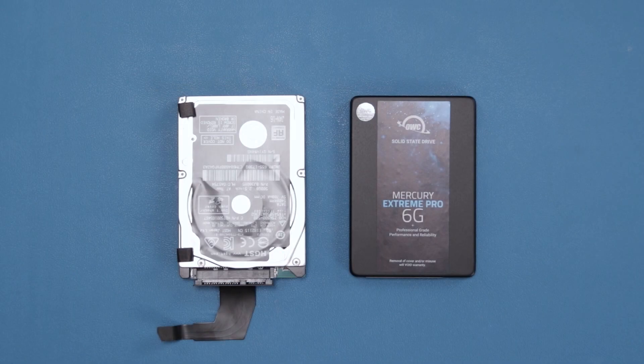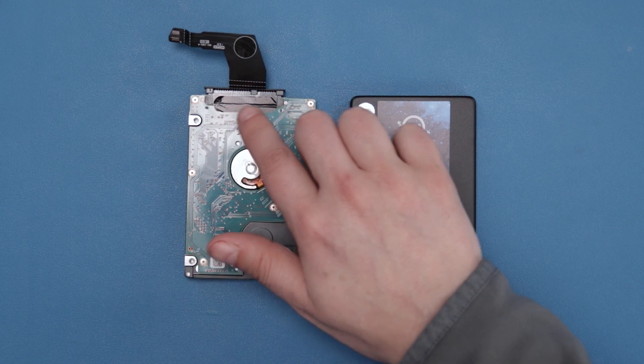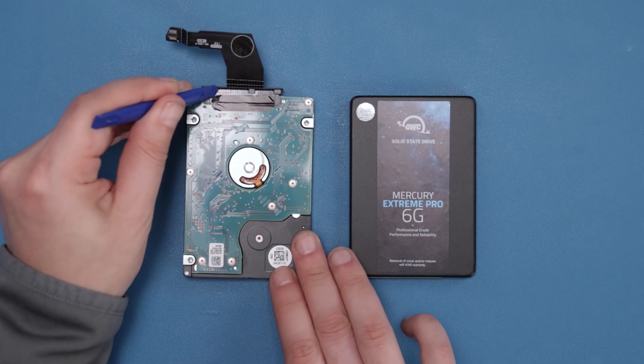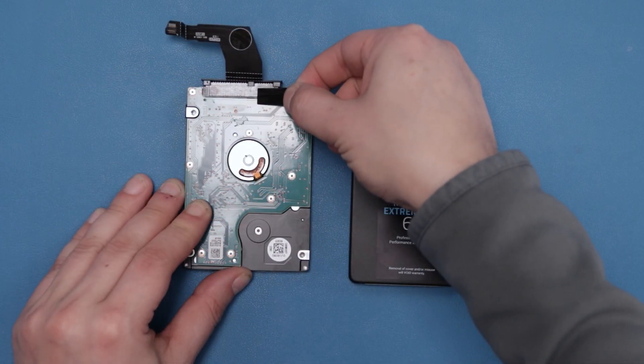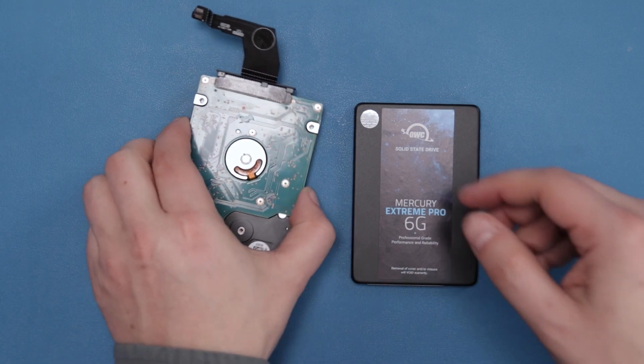We need to swap all the mounting pieces from the original drive to the new one. Let's start with the SATA connector. On the bottom side of the drive, there is a small piece of black tape spanning the SATA connectors. Go ahead and peel that tape off. Then slide the connector cable off the drive.